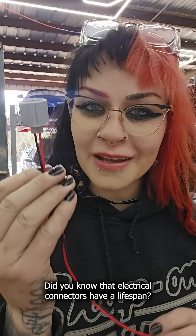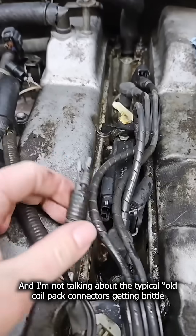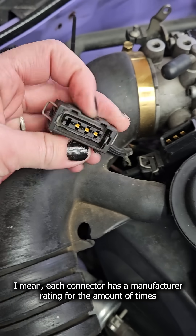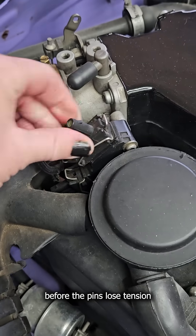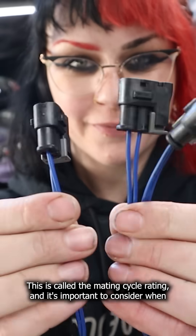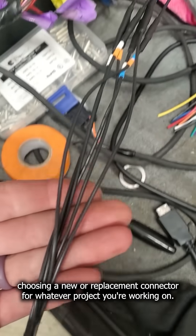Did you know that electrical connectors have a lifespan? And I'm not talking about the typical old coil pack connectors getting brittle and crumbling apart in your hands type of lifespan. Each connector has a manufacturer rating for the amount of times it's able to be disconnected and reconnected before the pins lose tension and no longer form a solid connection, rendering them useless. This is called the mating cycle rating, and it's important to consider when choosing a new or replacement connector for whatever project you're working on.